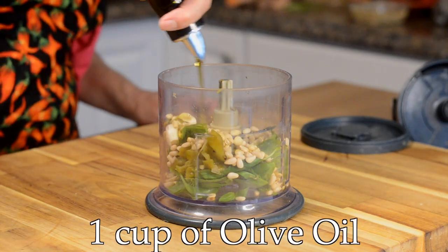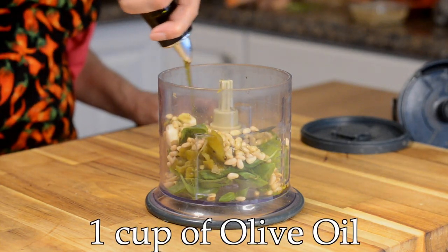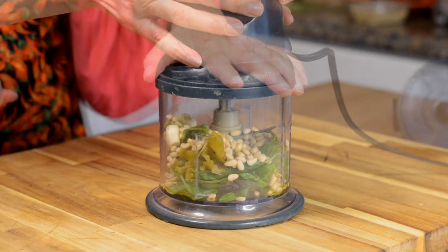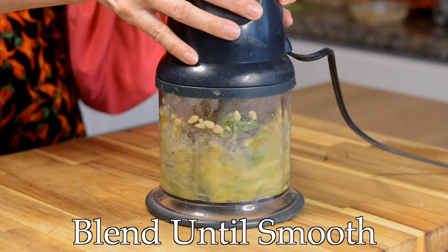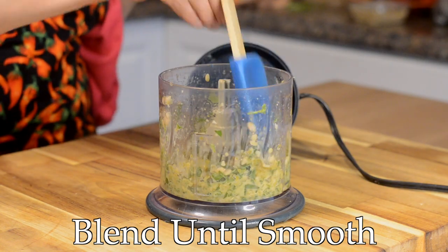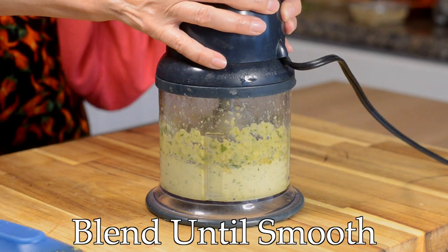I'm using about a cup of olive oil — I didn't measure this but to me it feels like a full cup. Now I'm going to blend this until it's very smooth. I also had to stop the mixer about halfway through just to push down all the ingredients so everything gets blended up evenly.